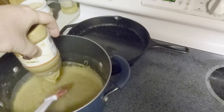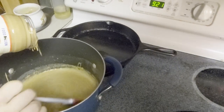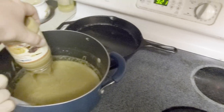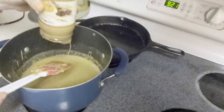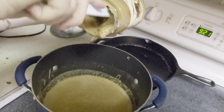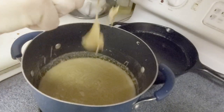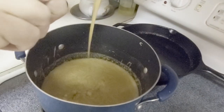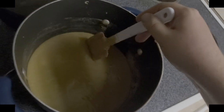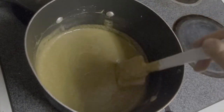I think that should be good. We're going to go ahead and squeeze it all out into the pot — there we go, that is more than plenty. Inside the pot we are getting everything nice and incorporated, kind of folding it over. It is a little runny, so that is okay.